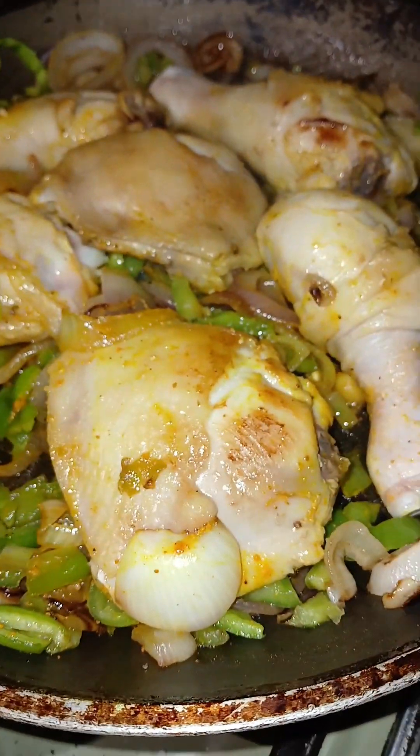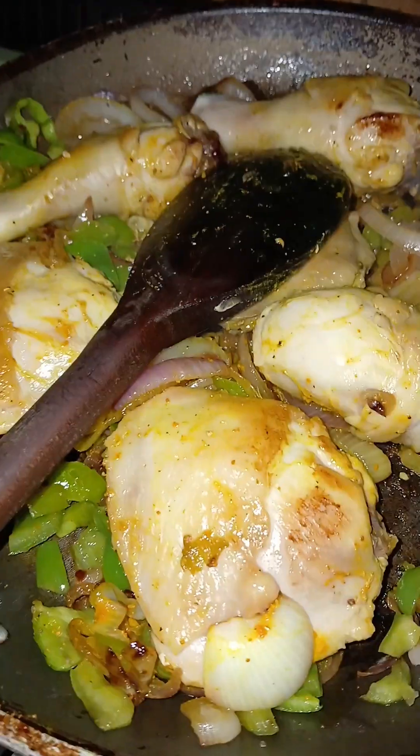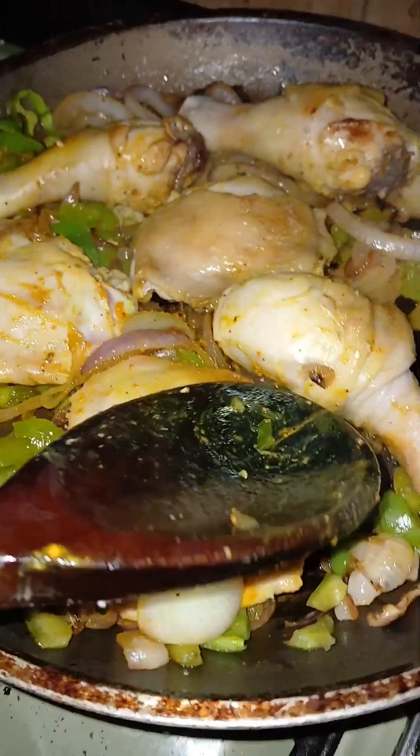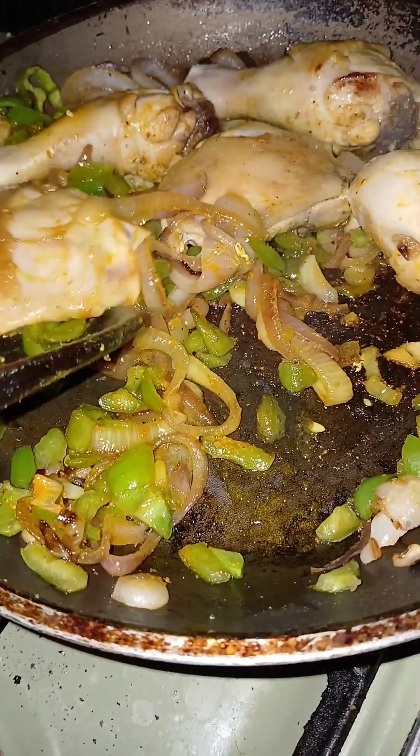The smell of this is amazing. Now we will take out the chicken legs and put them into a plate.